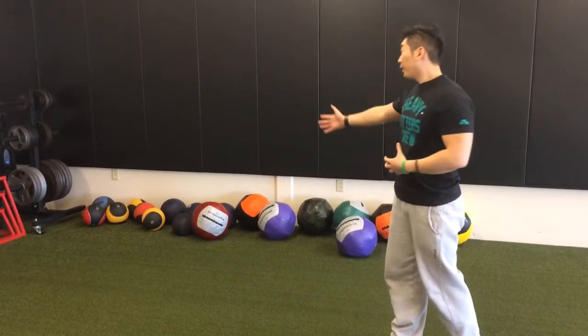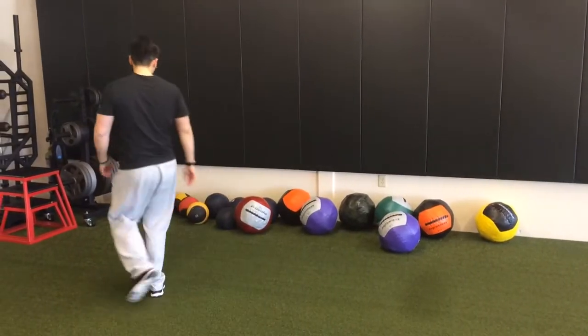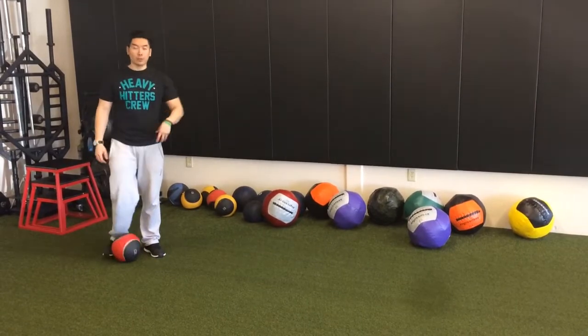What you see behind me is we have three different kinds of balls. We have the regular med ball, which is pretty much the old school. Now every med ball has its place in a program — it just depends on how you're programming.